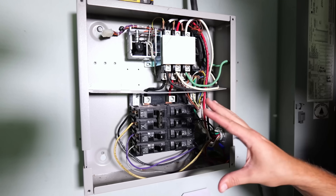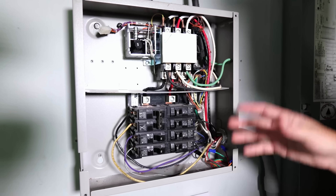At some point DIYers will need to replace a circuit breaker in their electrical panel. But installing the wrong breaker, or installing the right one incorrectly, can lead to some very dangerous electrical issues such as arcing, shock, fires, or even possible electrocution.